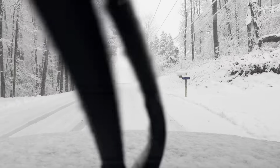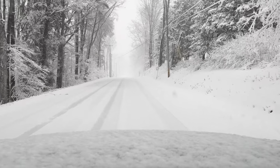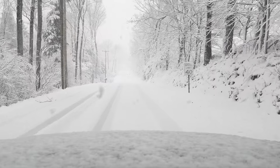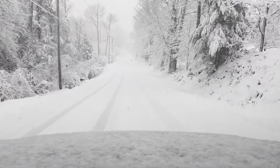On dry pavement, they're great — really no complaints at all. Quiet, smooth, handle well through the turns. Really no issues to speak of, to be honest with you.